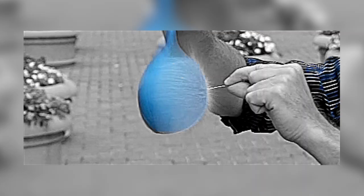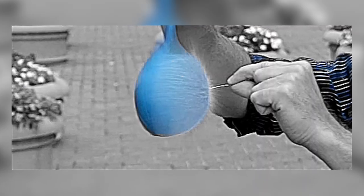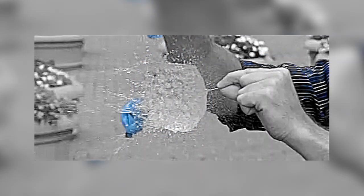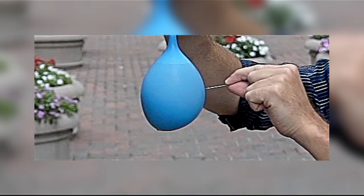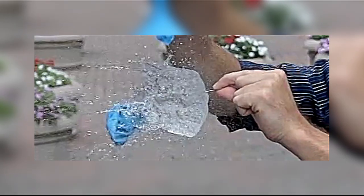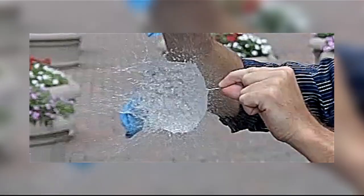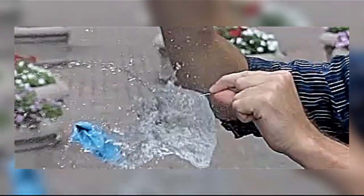The hole created by the pin expands as the latex fibers in the rubber retract in every direction. The water actually retains the shape of the balloon. It is not until the air resistance pulls the water apart as gravity pulls it to the ground that the water actually separates. If you look closely, you can see the ripples forming in the water from the friction.